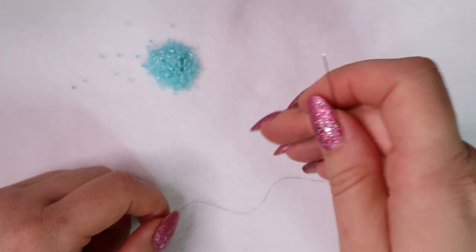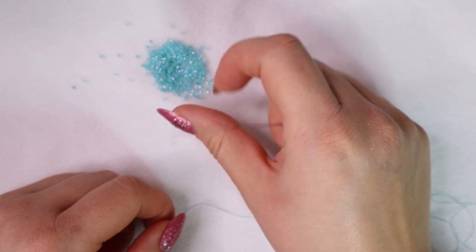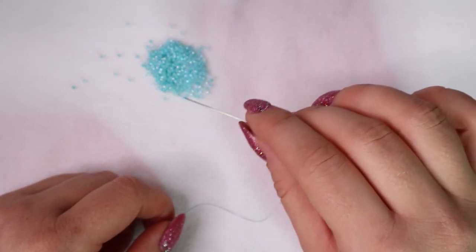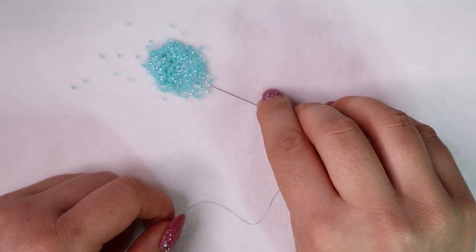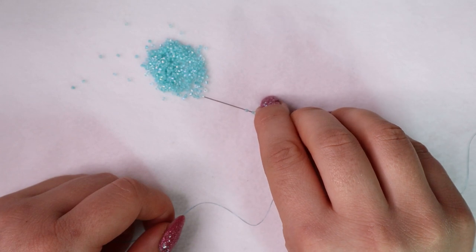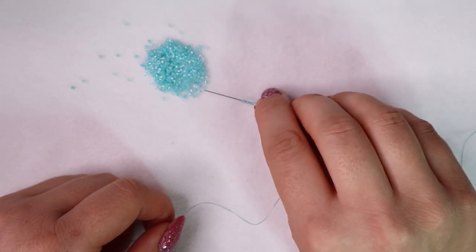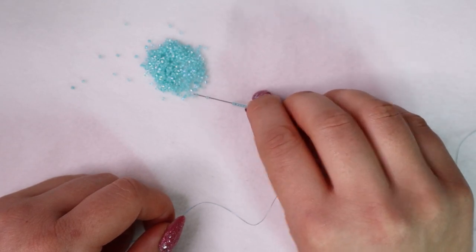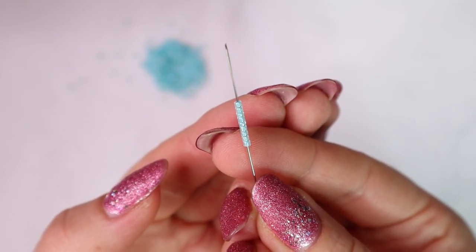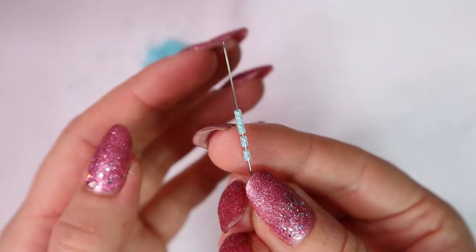Then we pick up an odd amount of seed beads. I'm going to have my comb be 9 beads wide, but you can make yours as wide as you like — just make sure it's an odd number. 1, 2, 3, 4, 5, 6, 7, 8 and 9. These 9 beads will create the first 2 rows. It can be a little bit confusing at first but I will explain it in a while.